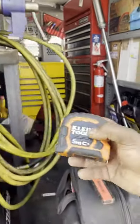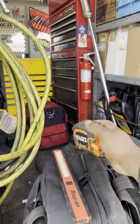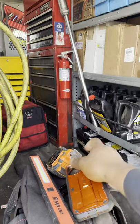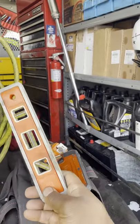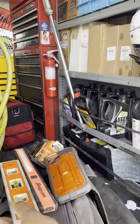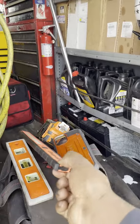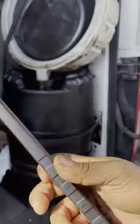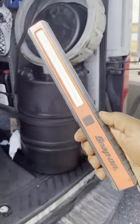A couple things in this world are orange — that Klein tape measure: orange. Even this iPhone case: orange. That level: definitely orange. See those orange things around that light? So I tell him, 'Dude, that's a pink light.' The product number definitely indicates it's supposed to be orange, but I'm like, 'Dude, that's pink.'